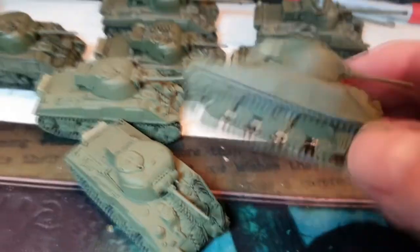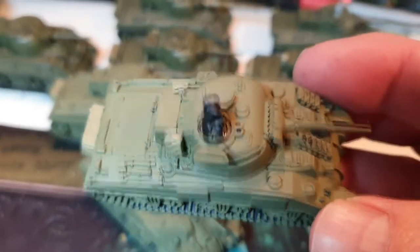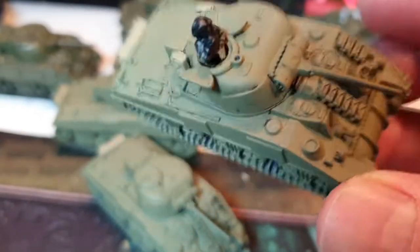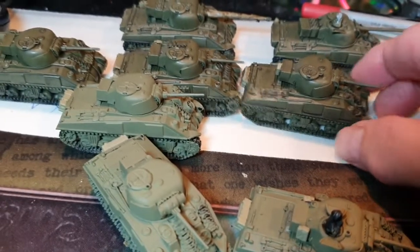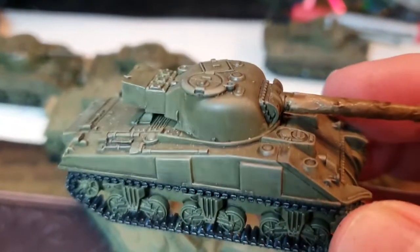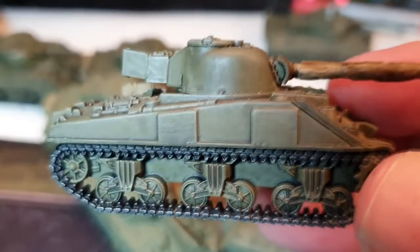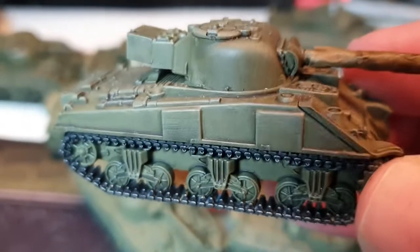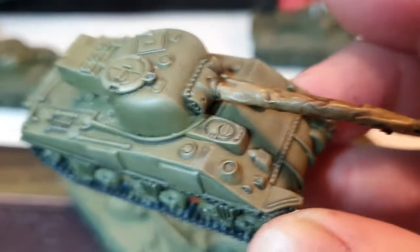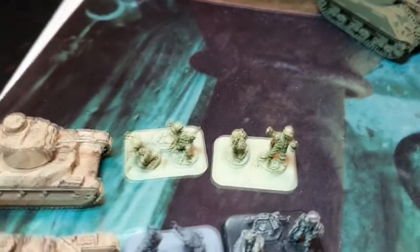These are sort of primed and brushed. I actually use Russian Green and then apply a black wash, then dry brush Russian Green again or maybe khaki. Blacken up the tracks, and this one still needs its decals put on, and some chipping after that - though I won't go as mad with the chipping as I did on the Matildas.